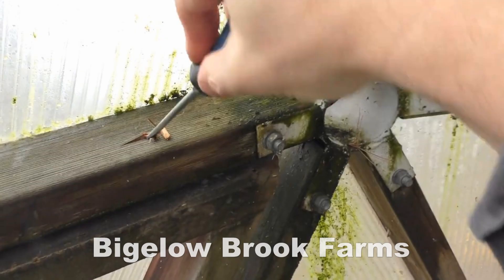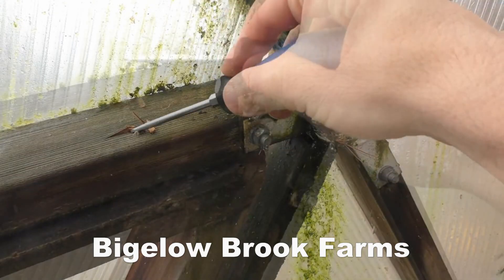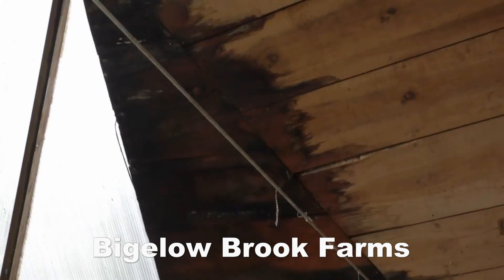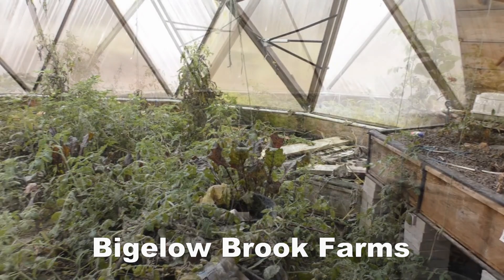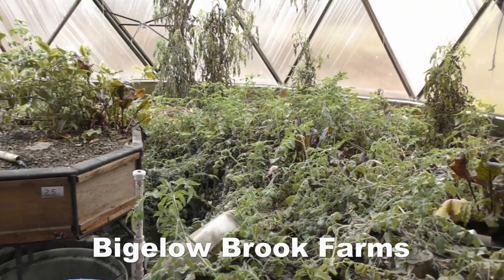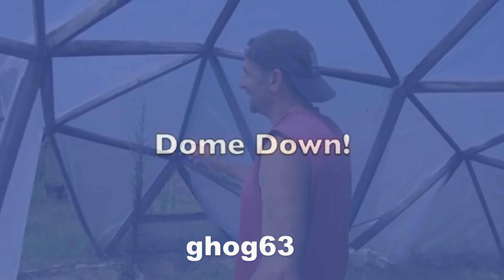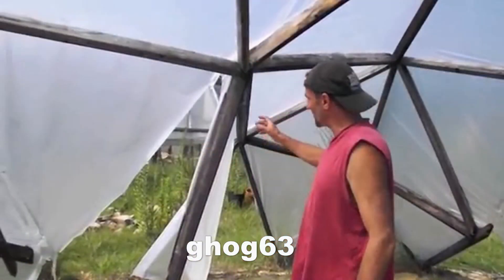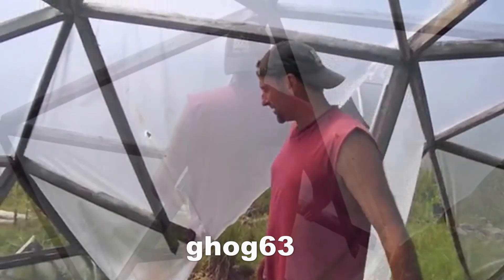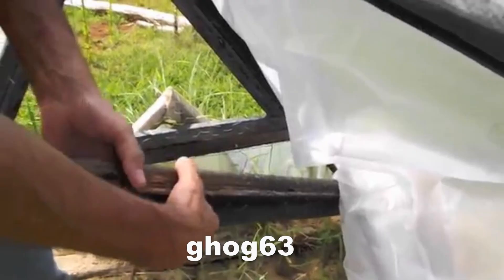Be warned that any geodesic dome using wooden struts will rot if used outdoors or in the humidity of a greenhouse. Bigelow Brook Farms built their huge geodesic dome greenhouse out of wooden struts and saw their dome rot before their eyes. They released a video called 'My DIY Dome is Failing,' linked in the description. Gog63, another excellent YouTube creator, released a video called 'Dome Down' — his wooden strut dome also rotted and fell apart.